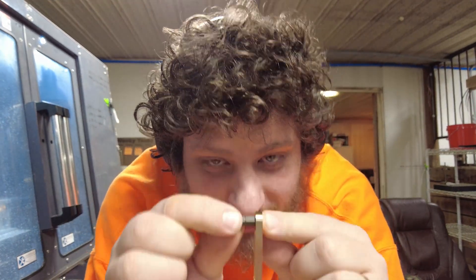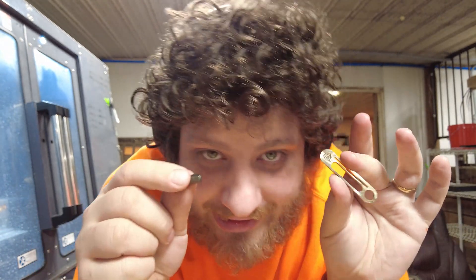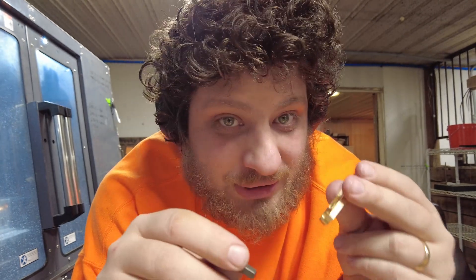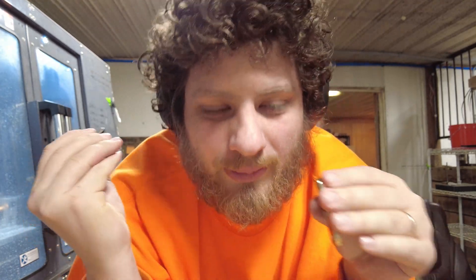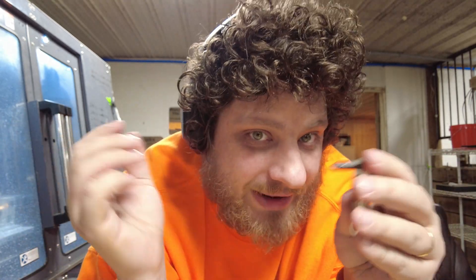It seemed like that little production run when I went to the store went well, but something happened — probably toolwear — and now they don't fit. You could force this into the little hexagon but not quite what I was going for. I started it again, this time opening up that hole by one thou more, which I think will be enough to make it fit, and I'm going to run another five and hope those work.